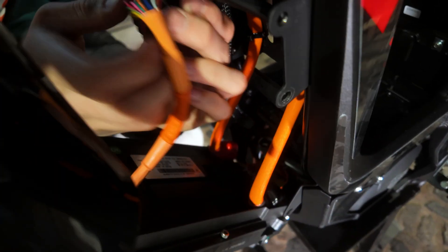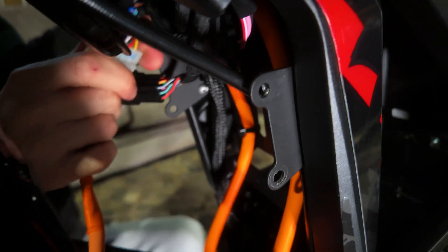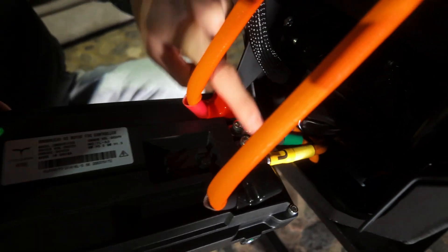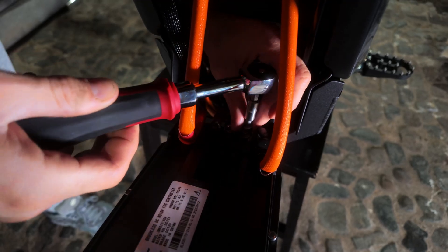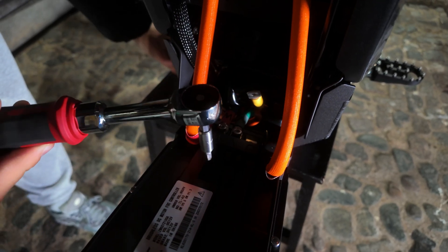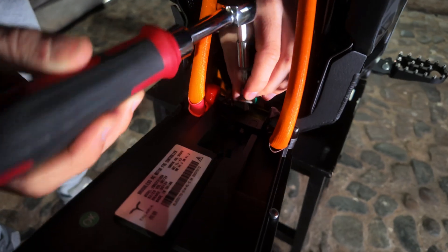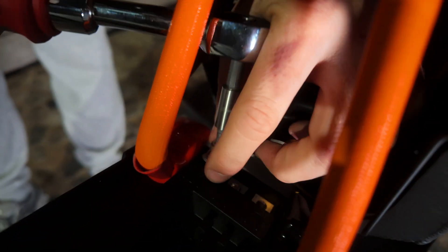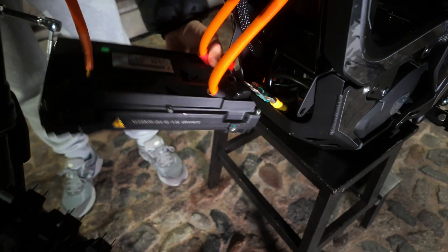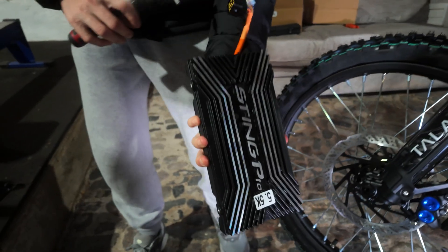Now we're going to want to undo the screws holding in the controller. You may have to drop your bash guard — I can normally wiggle it out once you've removed the horn cover. First thing I'm going to do is unclip both connections going to the controller from the top — that's one and that's two. This will allow me to pull the controller out. If you have a look here on the back of the controller, you've got your three phase wires and your positive and negative. We're going to remove these — they are actually super tight but once you've cracked it loose, they come out nice and easy. And just like that, the original MX-5 controller is now off the bike.